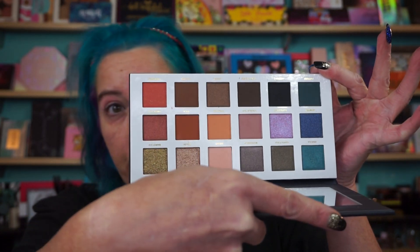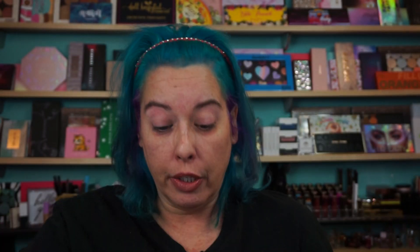I picked up two palettes during the sale. This is the inside. I do have a massive collection of the Stalazzi single shadows — they're in the three-gram pans. I have those in there, and there are plenty of videos on them.